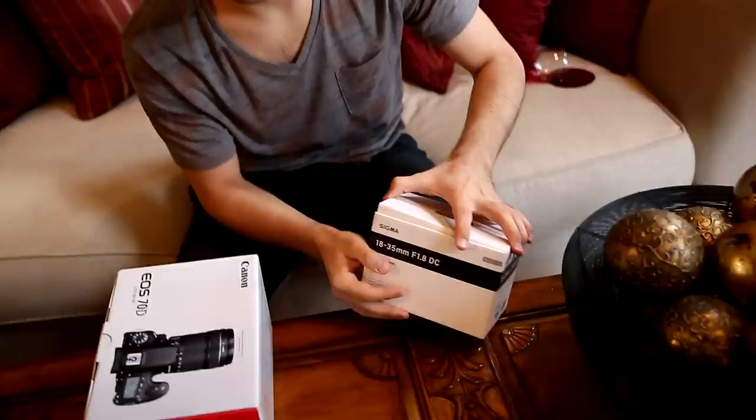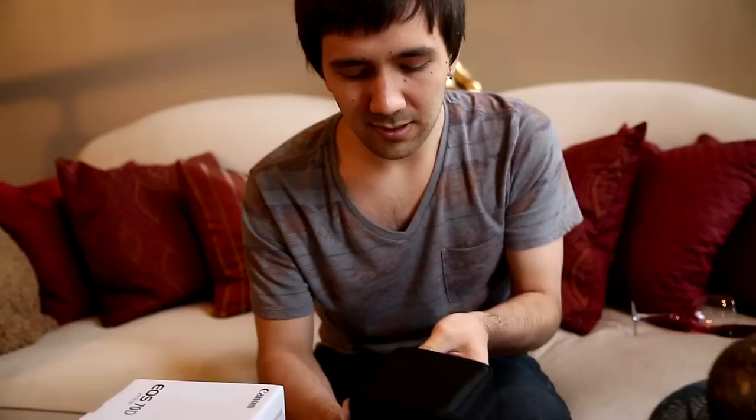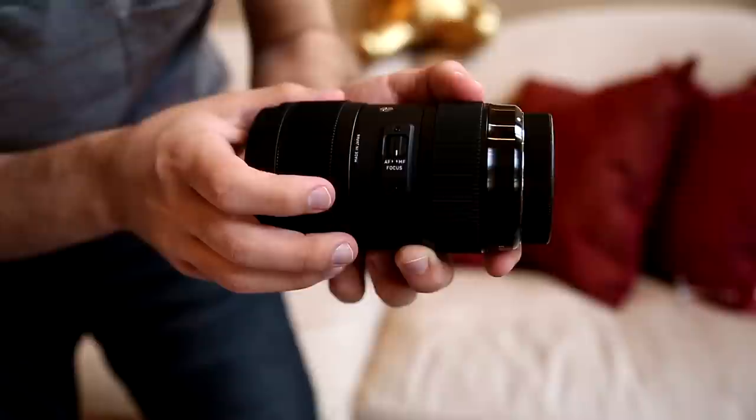So I'm opening it for the first time. Here we've got a little casing. Very, very minimalistic — just the lens, the box, and the case. As you can see, there's the autofocus. That's a really, really sleek-looking autofocus manual switch button. That doesn't look like anything like that on our other Sigma lenses.